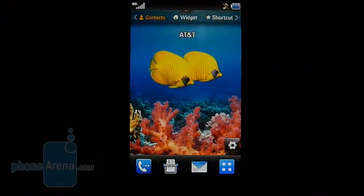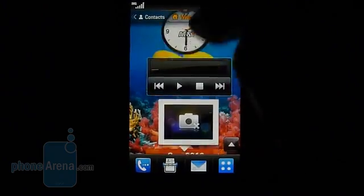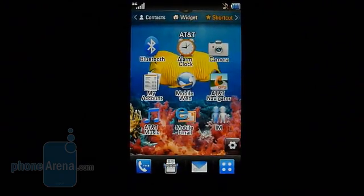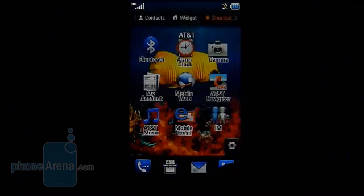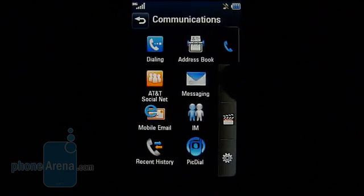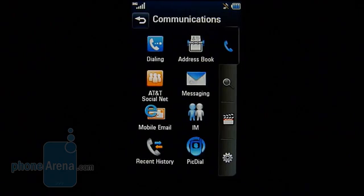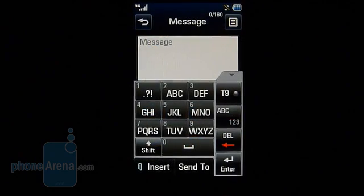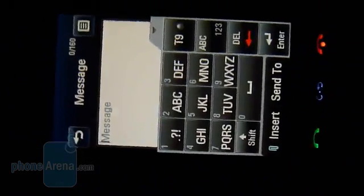Anyone who's used the LG View from a few years ago will find an almost similar interface on the Encore. The home screen is broken into three panels: the left-most for contacts, the middle for widgets you can scroll through, and the right-hand panel for shortcuts. At the top is almost like a window for additional quick access functions. The main menu is laid out in exactly the same fashion as the View, which makes you wonder why LG or AT&T went with this. Since it's a touchscreen-only device, you'll rely on the on-screen keyboard — a full QWERTY layout is the fastest input method.